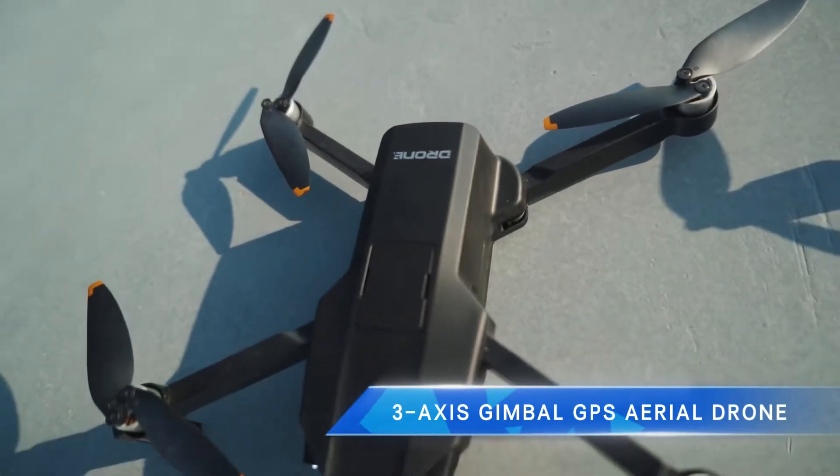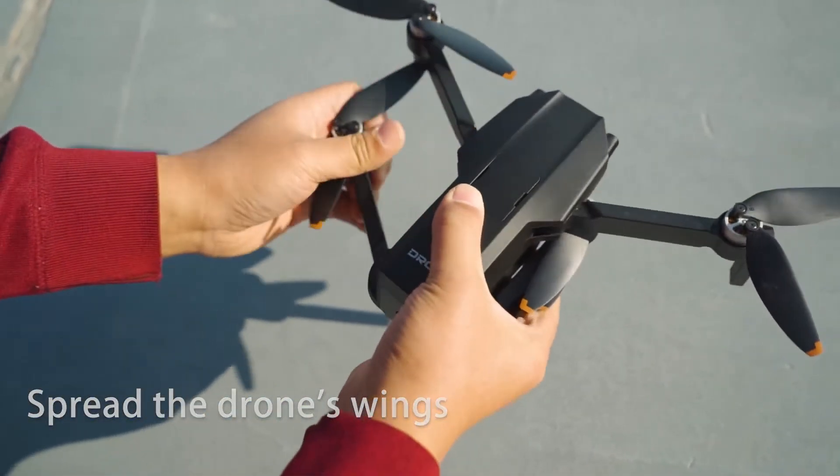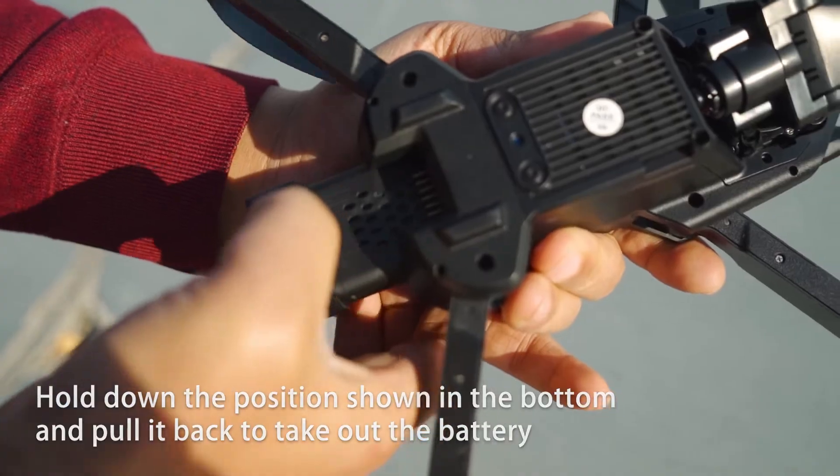3-axis gimbal GPS aerial drone operating instructions. Spread the drone's wings. Separate the front and back to access the battery. Hold down the position shown on the bottom and pull it back to take out the battery.